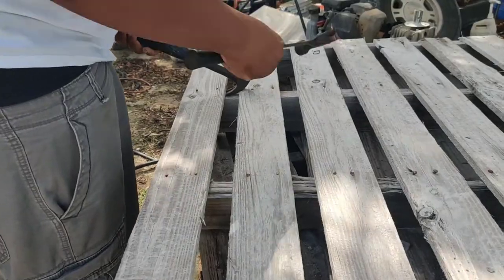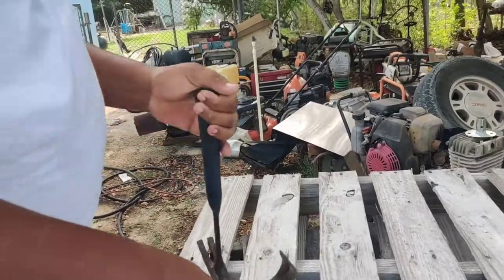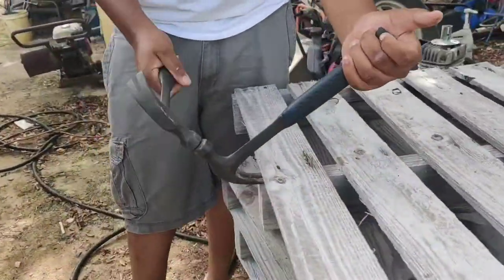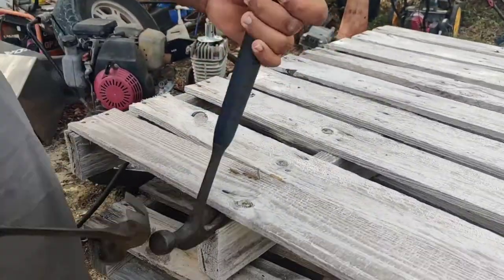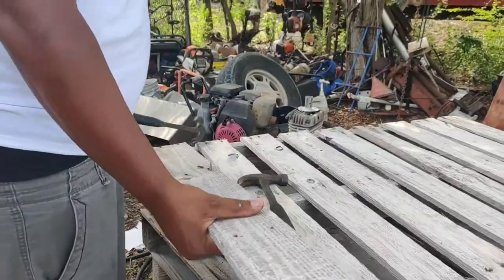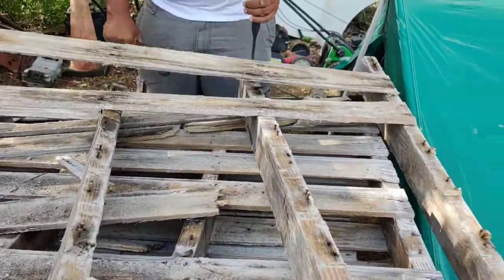My husband is just taking the nails out of the palettes — this was the most tedious part of the experience because these nails were really driven in. We got these from a cement place so the palettes are really old.